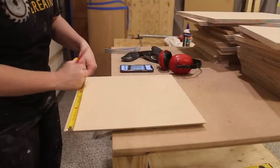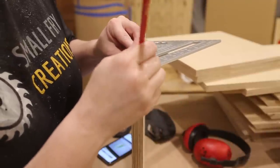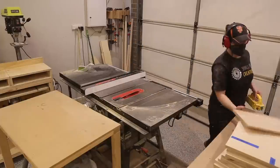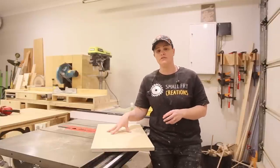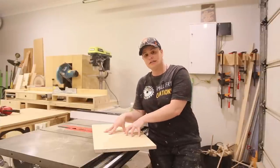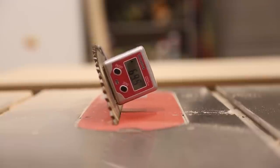Once I had all the pieces for the top, bottom, and sides cut to width, I could turn my attention to the front edge detail. A tip I picked up ages ago is to take a test piece of material through the project with you. Any time I need to set a cut up, I do it on the test piece first to make sure I've got everything just right, and then go ahead on the real thing. I wanted to soften the front edges and draw the eye into the box, so I cut a 20-degree bevel on all the front edges.